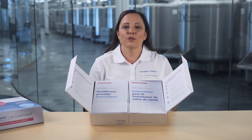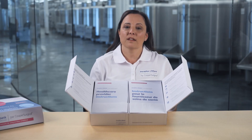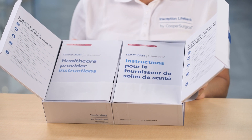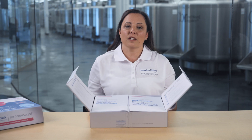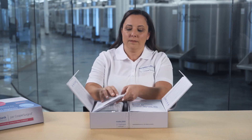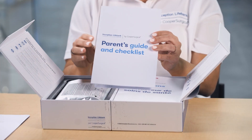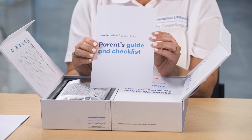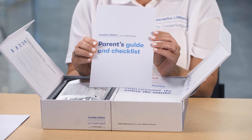Inside the kit, you'll find some important documents — English on the left, French on the right. These are the healthcare provider instructions and the parent's guide and checklist. These parent instructions are for you. You should read these over with your birthing partner because they have important information for the day of delivery.